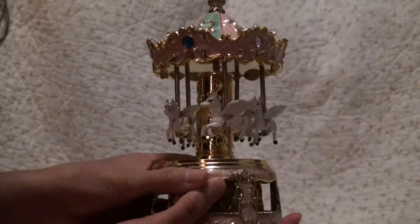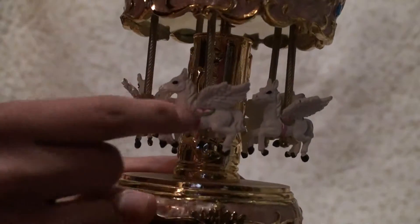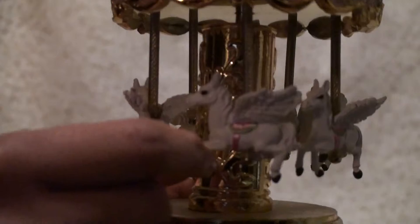It looks like a carousel, and it has beautiful little horses with wings. They're white. You can get a better look right here.